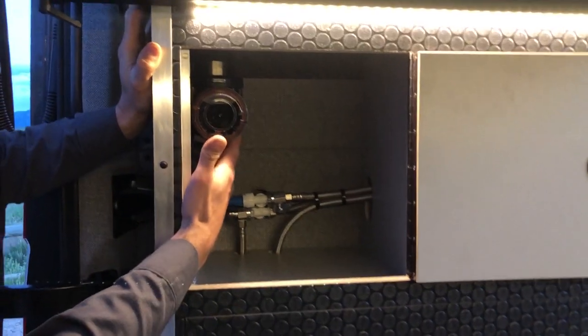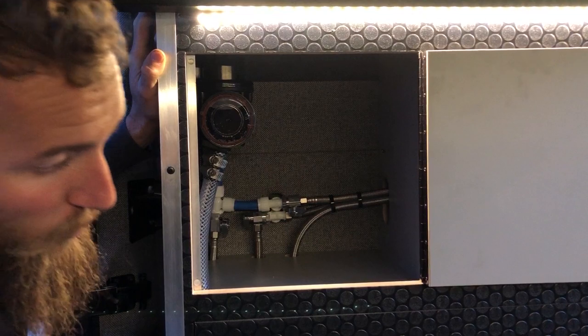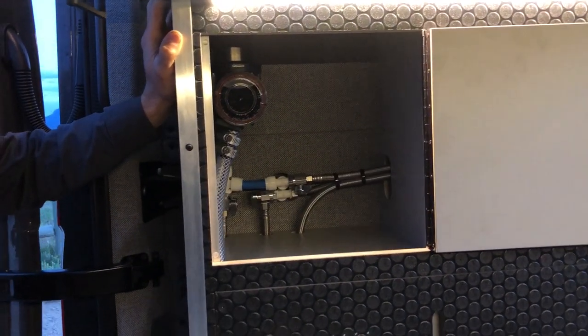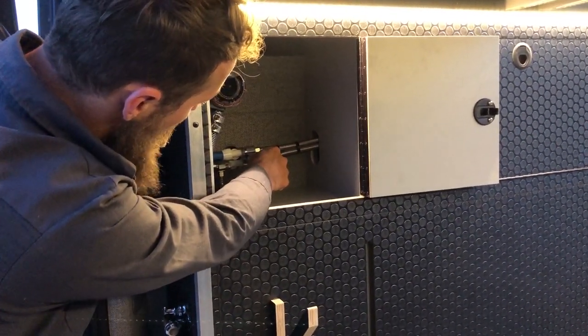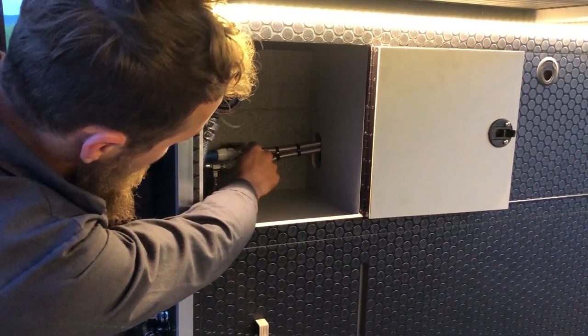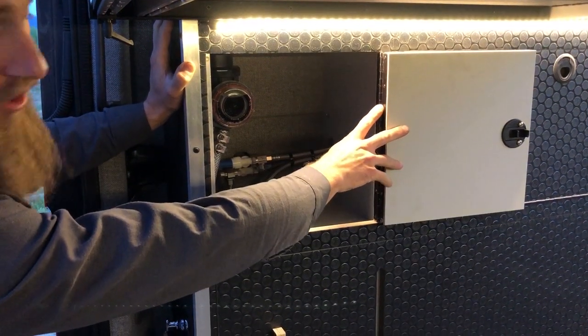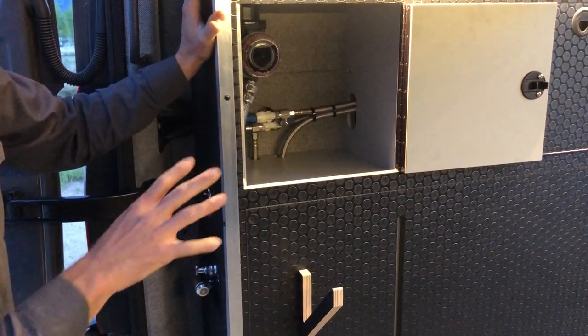We have a 2.9-gallon-per-minute SureFlow pump — the fresh water pump that pulls water from the tank and pressurizes both the galley and the back shower. We also have individual control valves for each appliance: we can independently shut off water to the galley, to the hot water heater, and to the spray shower. So if you need to service something or shut it down, you have control over each individual appliance.